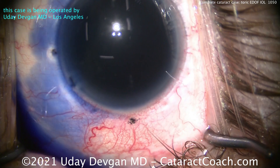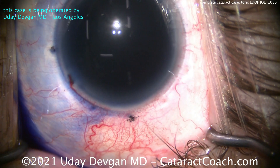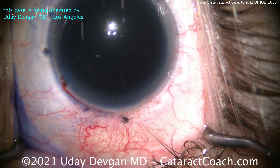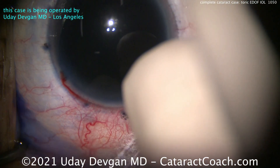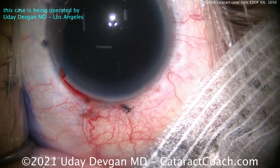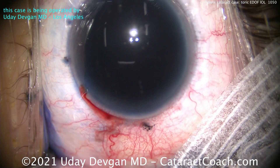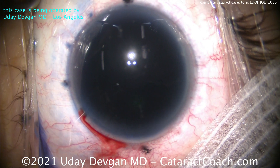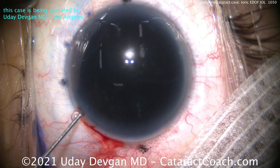You can see it's quite an opaque cataract. We're putting in some trypan blue dye which is going to help stain that lens capsule — it also makes the lens capsule a little bit less elastic. We're placing a steri-strip here to get some of those eyelashes out of the way. We want to keep our field nice and clean, no eyelashes in the way, so that steri-strip is quite helpful.